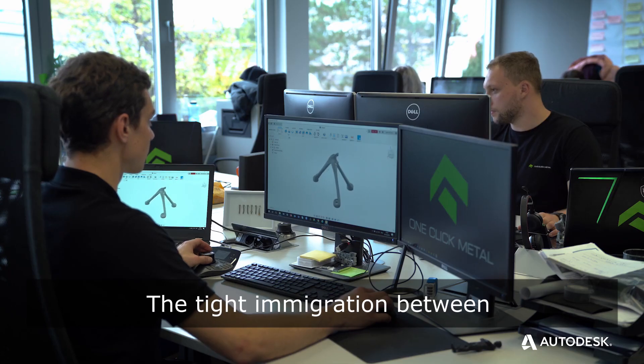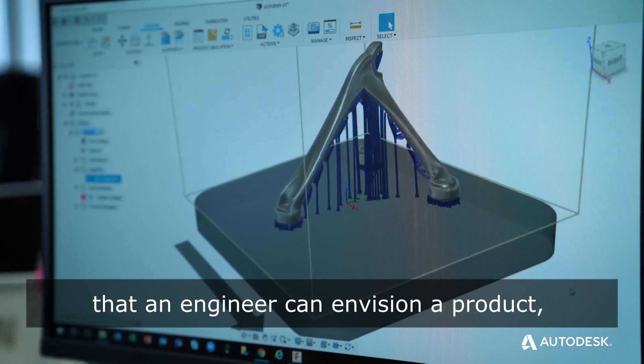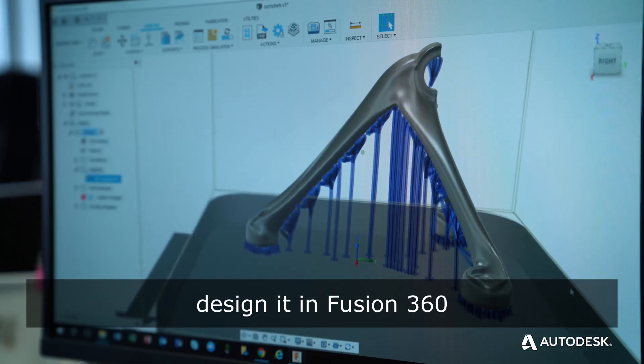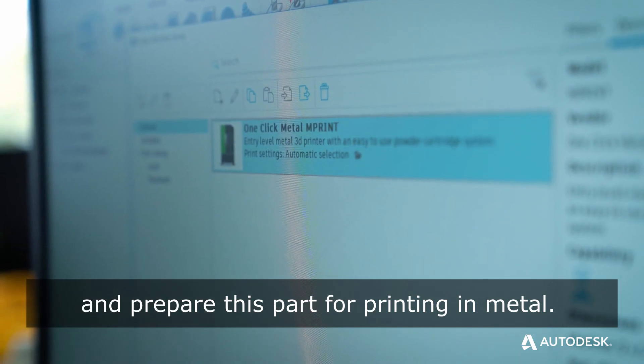The tight integration between OneClick Metal machines and Fusion 360 means that an engineer can envision a product, design it in Fusion 360, and prepare this part for printing in metal.